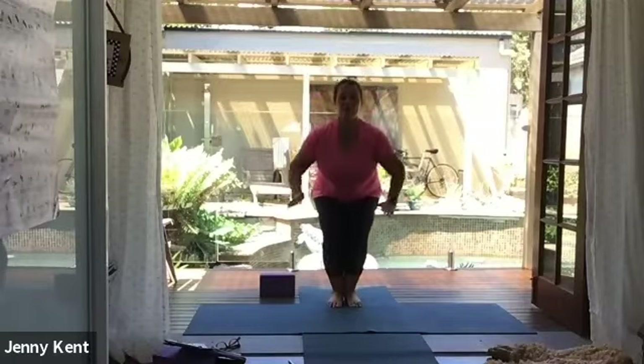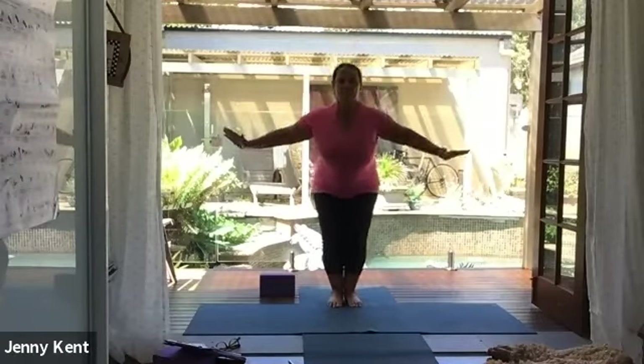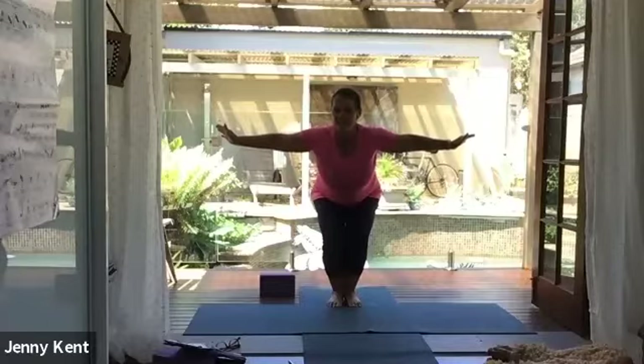Inhale, come back into chair pose and hold it. Chest up, nice and tall, nice and strong through the legs. Exhale as we come back up to standing. A couple more rounds — a nice deep squat, chest up nice and tall. Come back up to standing. One more — we're going to hold for 30 seconds. Inhale, come down to your chair pose, nice and deep, a little deeper this time, chest up nice and tall. Take some nice deep breaths, keeping it nice and strong through your legs. Ten, nine, eight, seven, six, five, four, three, two, and one — good work! Come up to standing, give your legs a shake.